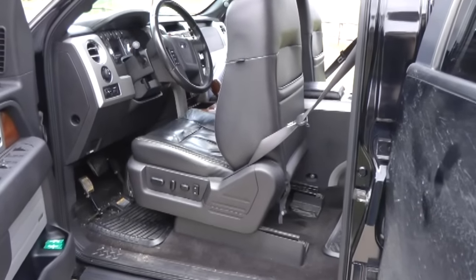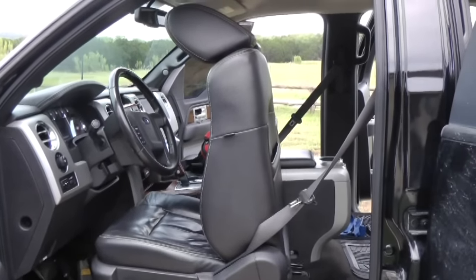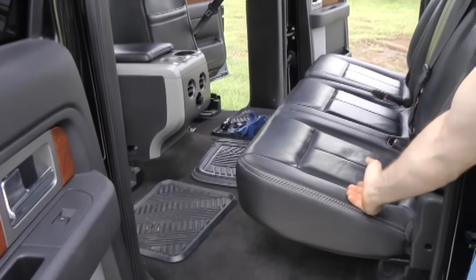Step number one is to move the seats all the way to the forward and upright position as much as possible to give you plenty of room to work into the rear cab.